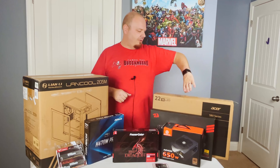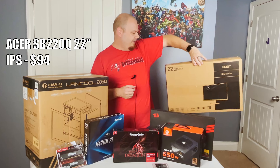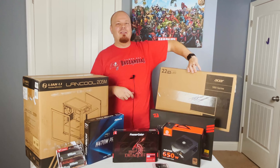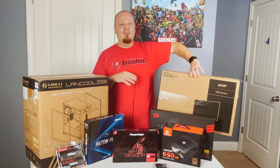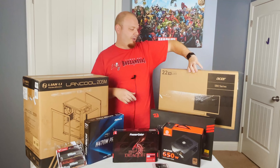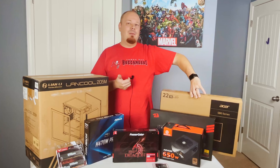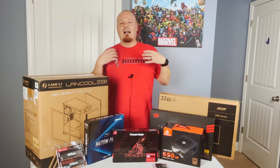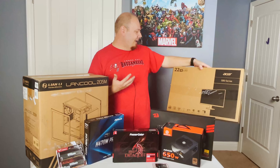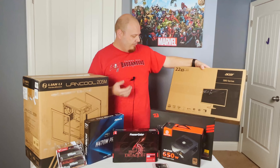Moving on, we've got the monitor over here — nothing to write home about. It's an Acer SB0 — I forget the model number but I'll have a link to it in the description. As a matter of fact, I have affiliate links for most of this stuff down below — it does help out the channel. This is just a 22 inch IPS monitor with very good viewing angles, one millisecond response time, and 1080p gaming — this should more than fit the bill.